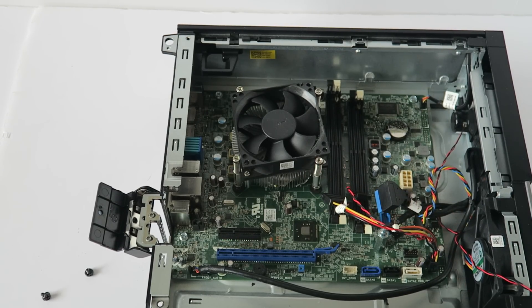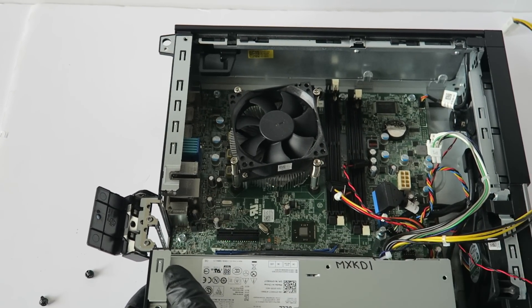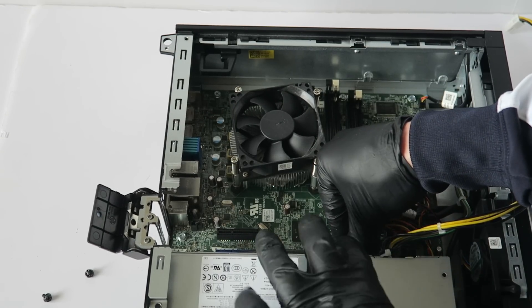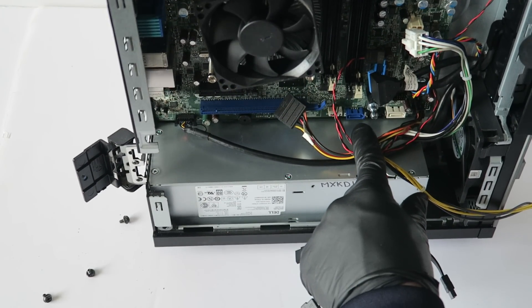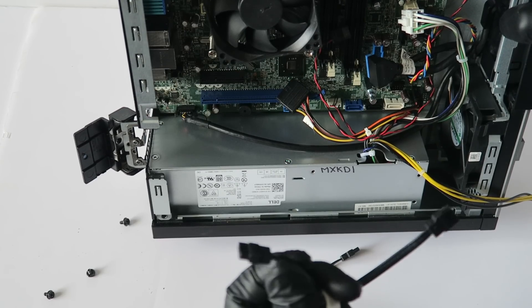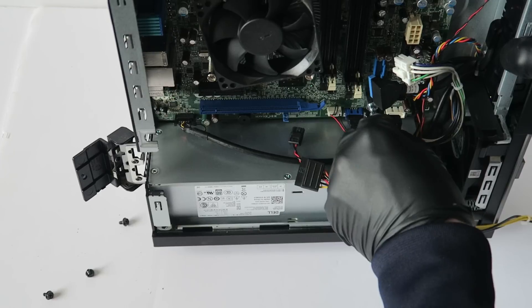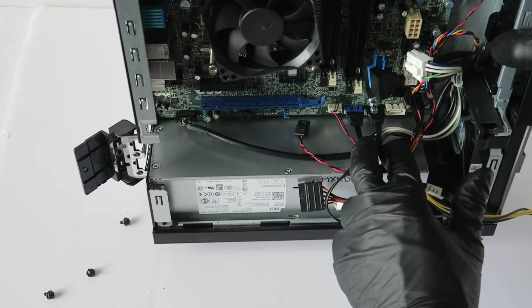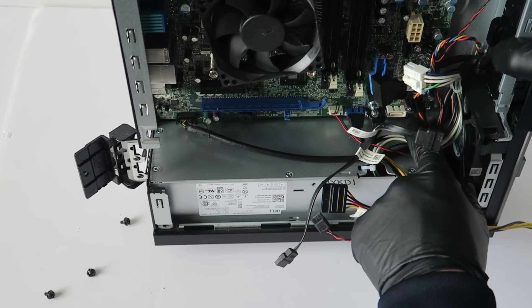Now install back all the other cables. Install the power supply first, then connect the speaker. Don't forget the SATA cables — the blue one, SATA zero, is the main boot drive, whether it's a hard drive or solid state drive. SATA one will be the optical drive, or if you're installing two drives — one solid state and one hard drive — the main boot is SATA zero, SATA one for the second drive, and SATA two for the optical drive.